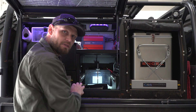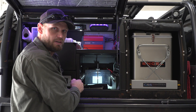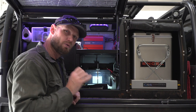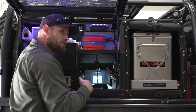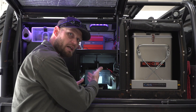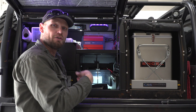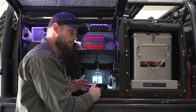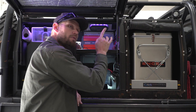An AGM battery also charges way quicker than a conventional lead acid battery, though not as quick as lithium. The battery is wired directly into the BMS — the battery management system — which looks after it. The Manager 30 is the BMS. Two solar panels on the roof feed into it as well. It's called the Manager 30 because it manages all charges and discharges through it, and the 30 refers to 30 amps — it can push 30 amps into your battery at any given time.